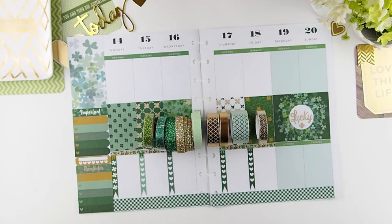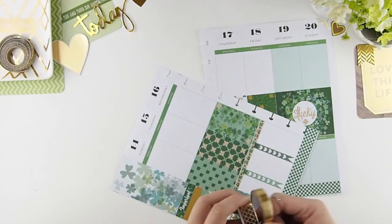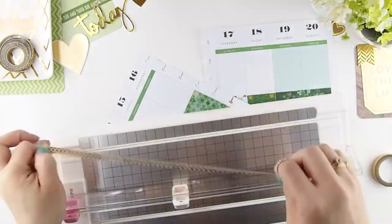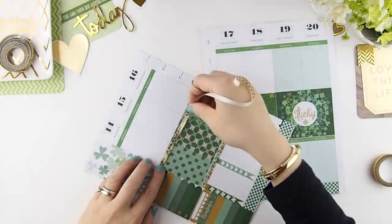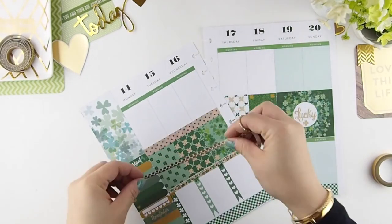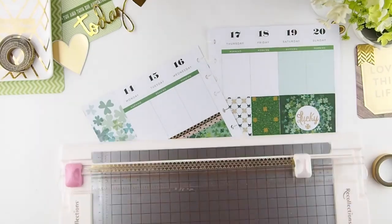I didn't know which washi to use, so I eliminated the ones I didn't think would work and I'm going to use just those two out of the whole eight washis. The washi was a bit too big for the spread so I'm going to cut it down and select the pattern I like and trim it. Then I figured it was a bit too dull, so I'm going to layer it with a pink washi. I wanted to add some softness to this green and gold spread — I figured pink would actually do very well with this color combination.